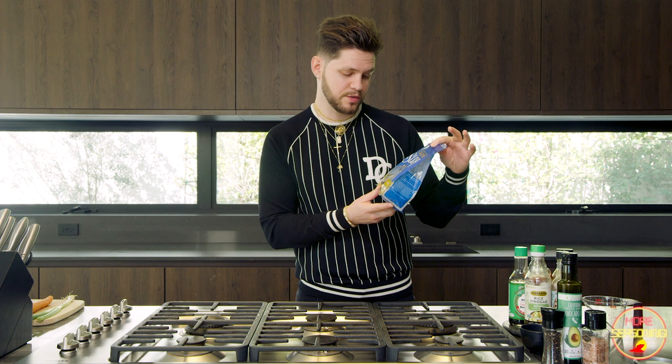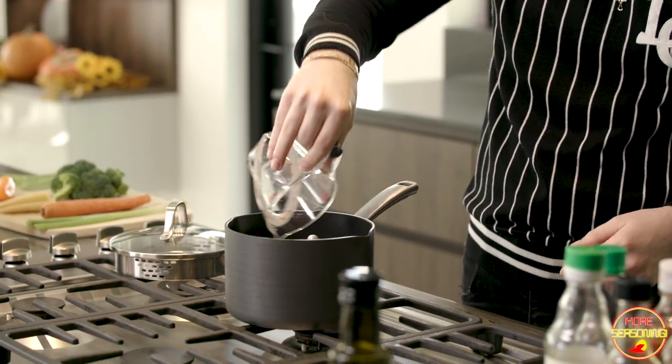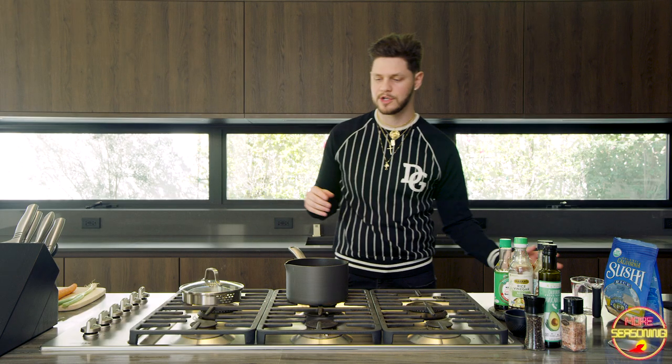We'll start with the rice. I like using sushi rice — I've been using this organic California sushi rice by Lundberg. It gets really fluffy and sticky and goes really well with the sticky sauce. I hate when you get takeout Chinese rice and it just falls apart. This kind of does it all by itself. So we'll do one cup of rice and we've got to clean it because it's loaded with starch.